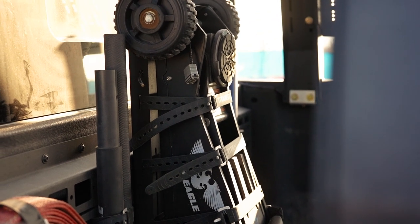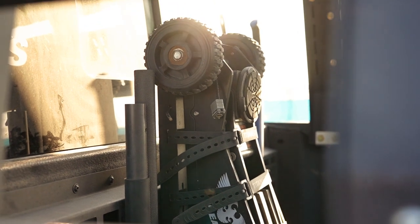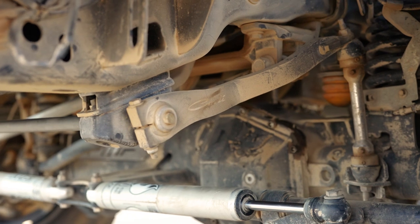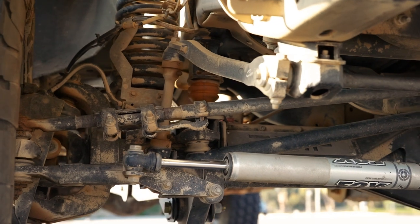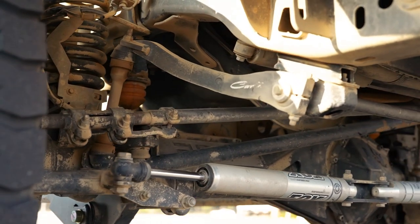Going to the options that Justice went for, the front end utilizes the Carli suspension torch and sway bar. That is actually huge on the F450 builds because of the additional throw that the front axles have — you need every little bit of front end clearance up front, and the sway bar is going to allow for that.